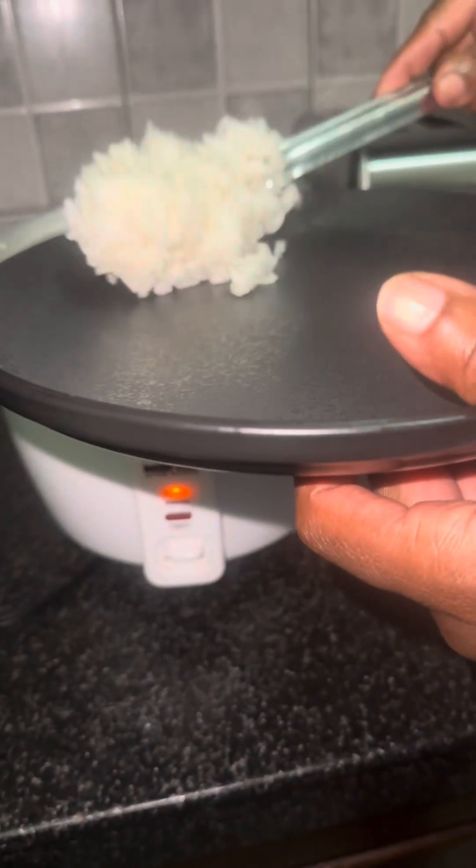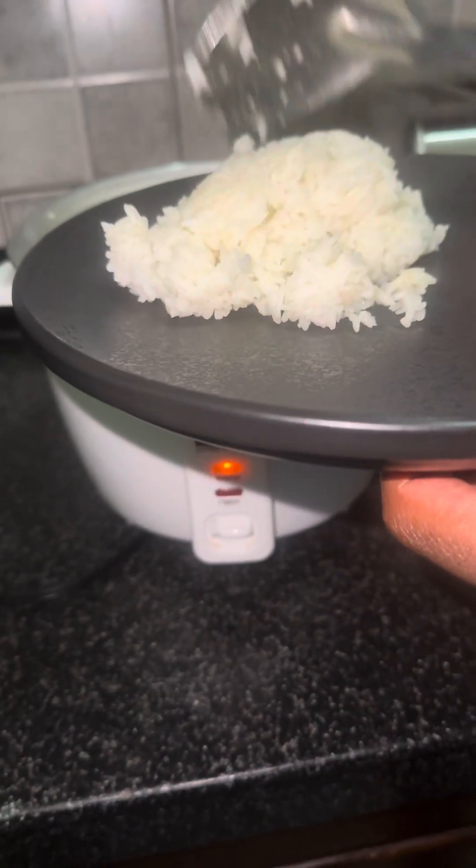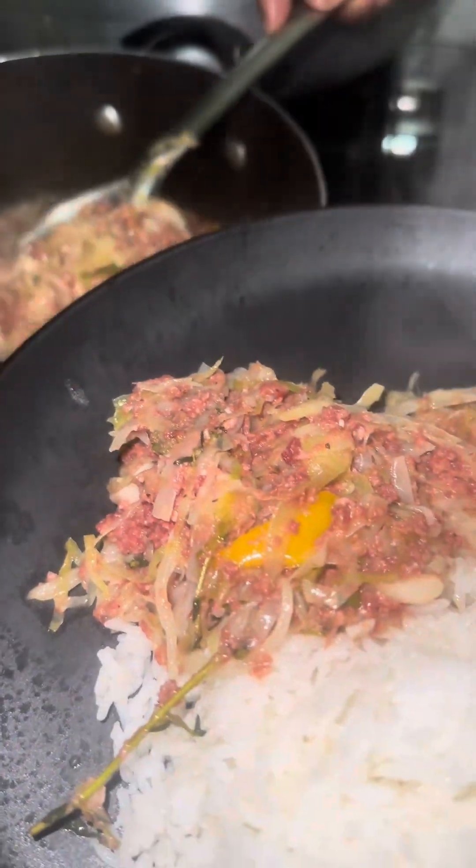Anyway, as you can see, it's cooked down. I add the corned beef to it — oh my god, my house lit up. This takes me straight back to my childhood. As you can see, I'm adding my jasmine rice and then I'm going to add my corned beef and cabbage to the plate and sit down and enjoy this delicious dinner.